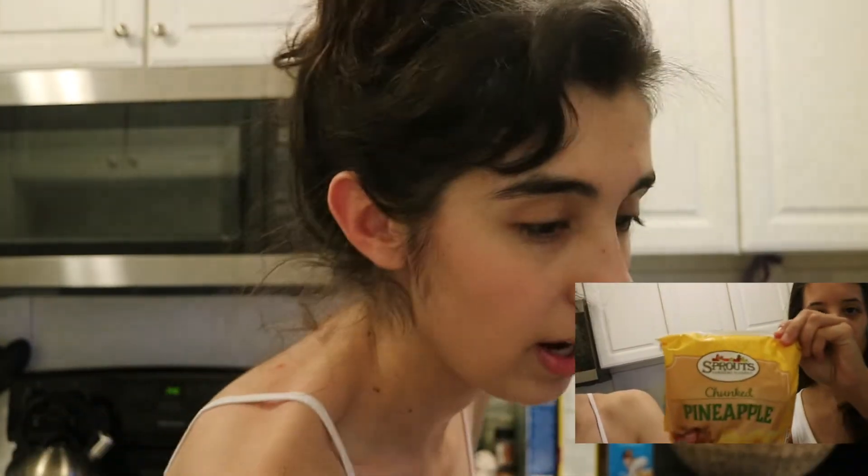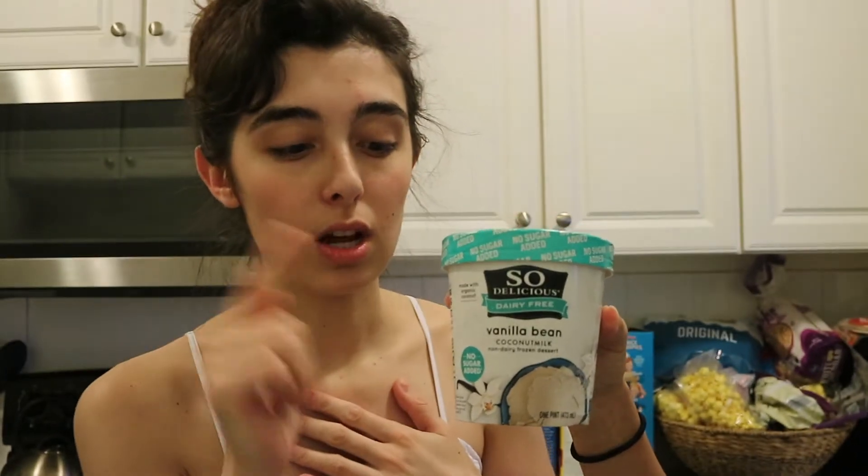Hi guys, it's me Regan, and of course I'm vlogging again. Today we are going to make some Dole Whip, to follow up on what we did the other day making Disney vignettes. Now we're doing Dole Whip because we really miss Disneyland, so let's get into the video. The recipe calls for frozen pineapple chunks and some non-dairy ice cream.